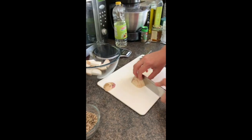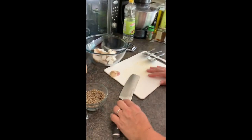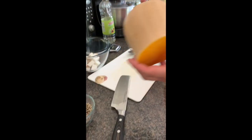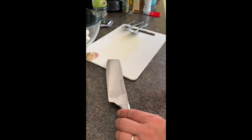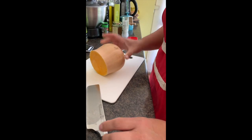Luckily because this is all vegetarian, we haven't got to worry about using a different chopping board for the next vegetable. However, if you were using meat you'd use a completely separate chopping board. Now butternut squash is quite hard, and they want you to cook it with the skin on.